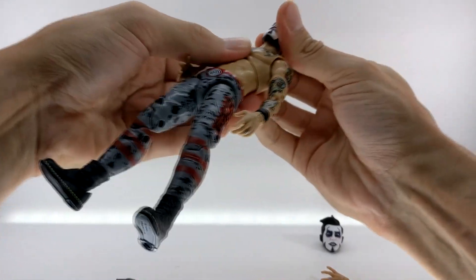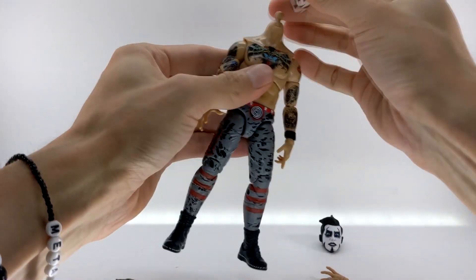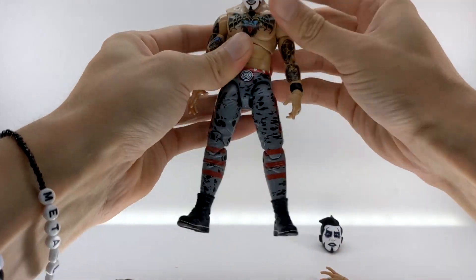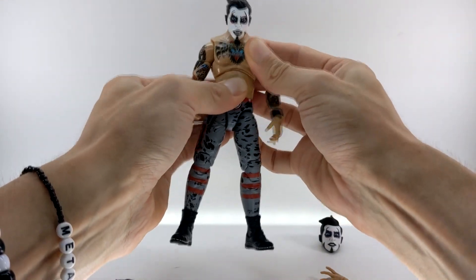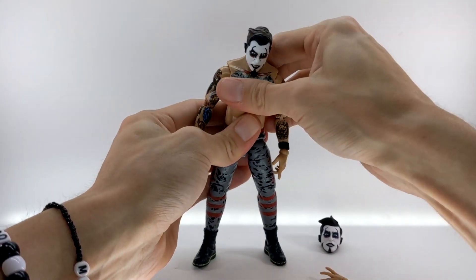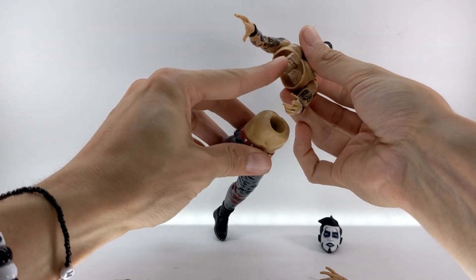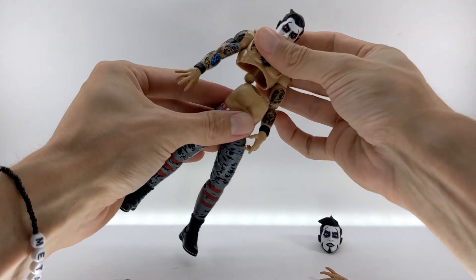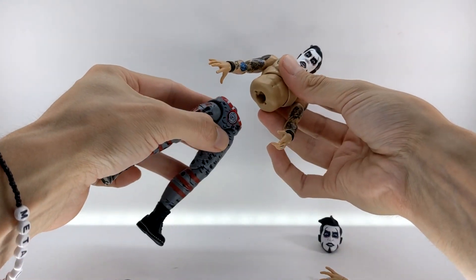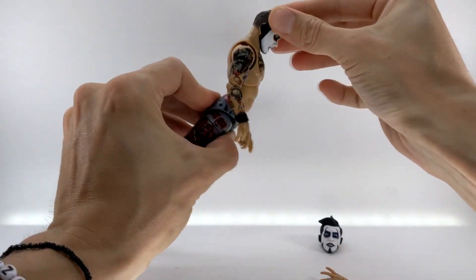Taking a look at the articulation — if you pop the head off, you can see it is on a ball joint with a disc hinge on the front, which allows him to look up and down quite a bit. He also has a diaphragm joint at the torso, and in order to remove the plastic that came on him out of packaging, I had to pop him off at the torso. You can see it's just a barbell ball joint, and he also has a double ball joint at the waist, giving him really good range of torso movement.